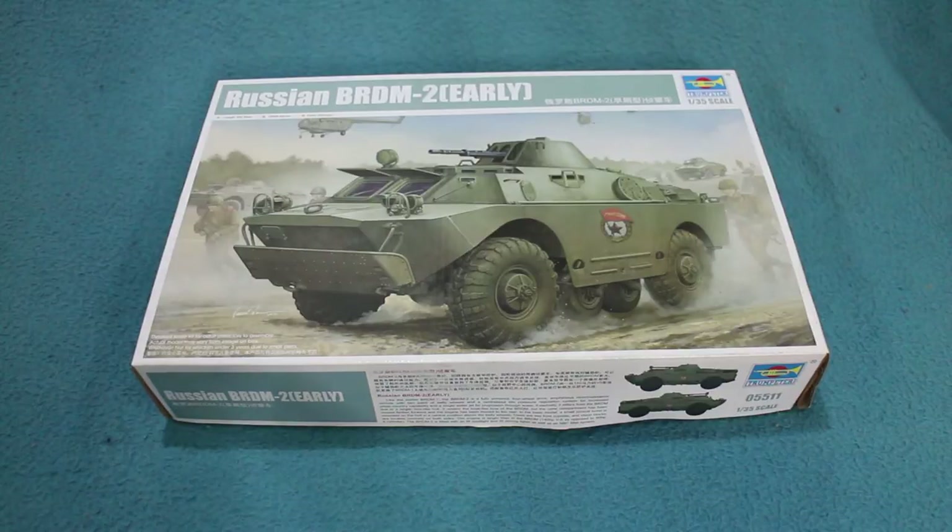The BRDM-2 was based on the BRDM-1. The BRDM-1 was a fairly straightforward amphibious reconnaissance vehicle. It had a front-mounted engine, an open crew compartment, and a machine gun mounted on it. The problem was that the long nose required to mount the engine was problematic when navigating, and being open-topped with the machine gun exposed made the crew quite vulnerable.